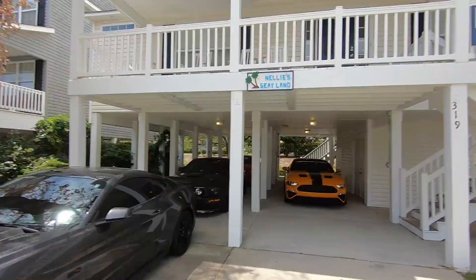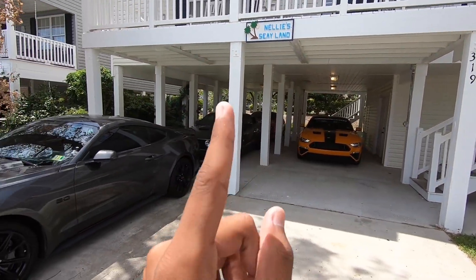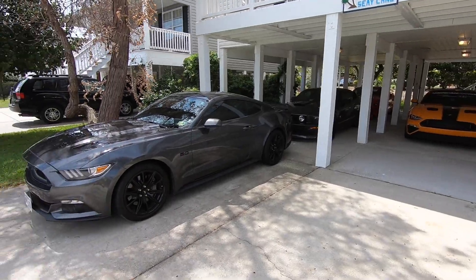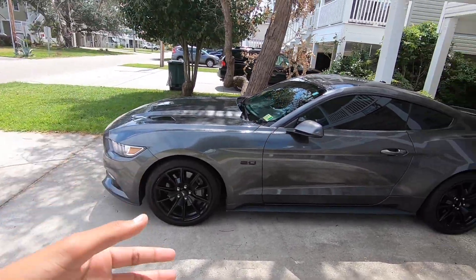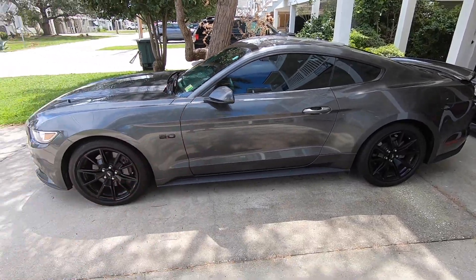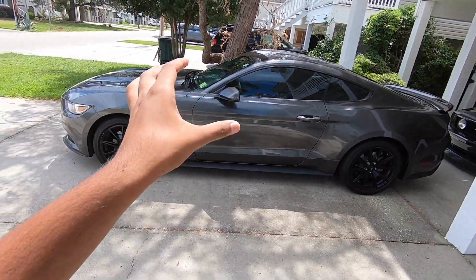Hey guys, what is going on? Back up in our video. If you guys do not know me by now, I am ThatOrangeGT. And today I am here at the Beach House. This is actually the first official day of Mustang Week — super excited to get it started. My friend just came in last night with his 2017 Mustang GT. Hope I can do some highway pulls with this — he does have an 18 manifold, so we'll see how that goes.